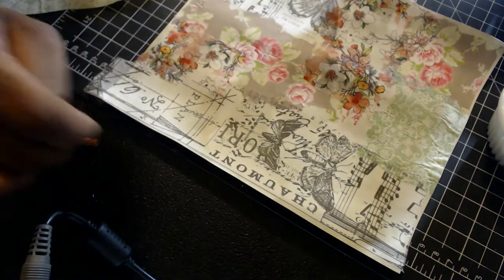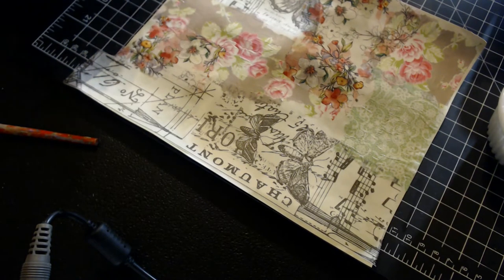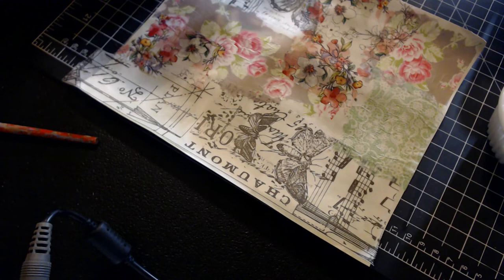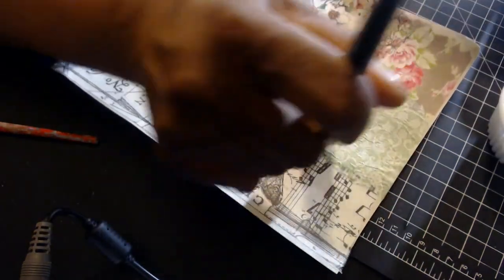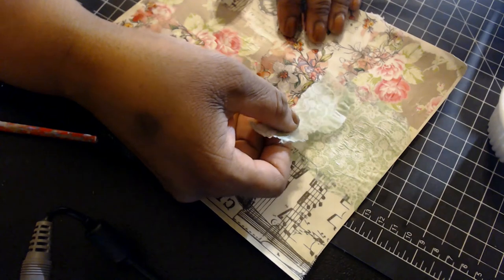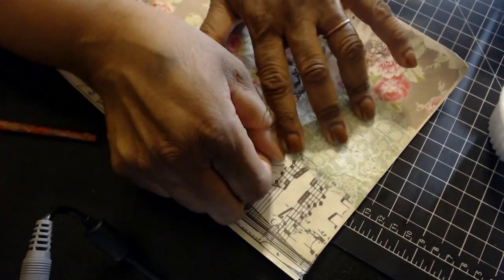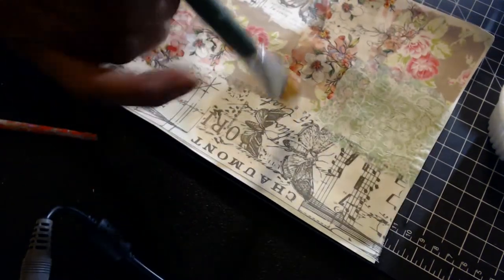I probably should have put more of that green there. I get kind of perplexed about decoupage because I kind of like it but then they say 'that's all that matters.' When it's all said and done it'll probably be to my liking — sometimes it's just hard to get there. It's such a forgiving little thing though; you really can go all different ways with decoupage.